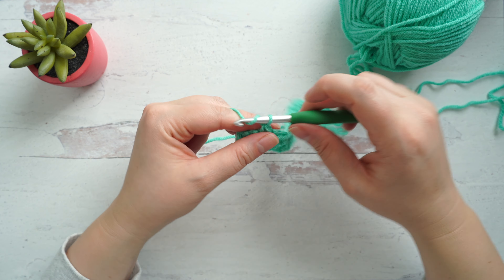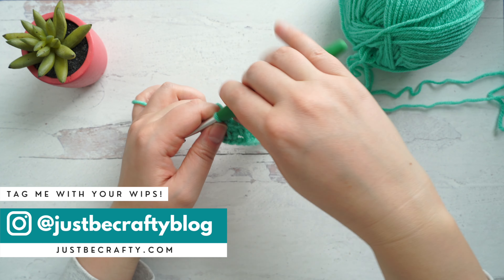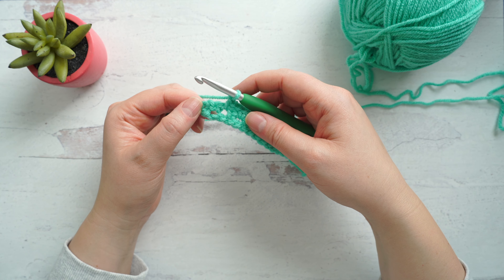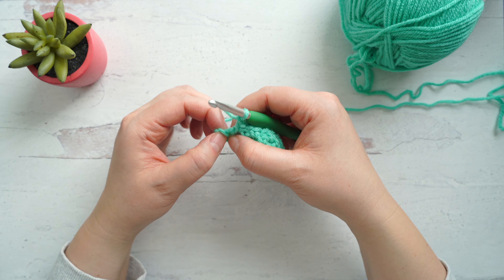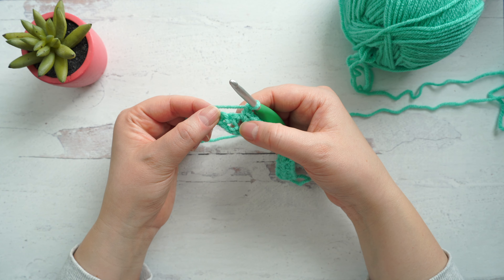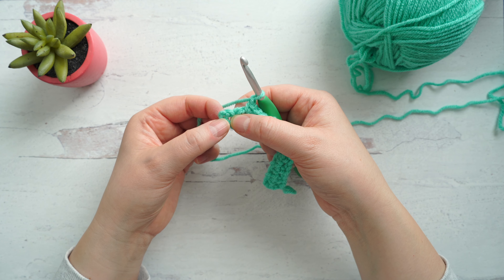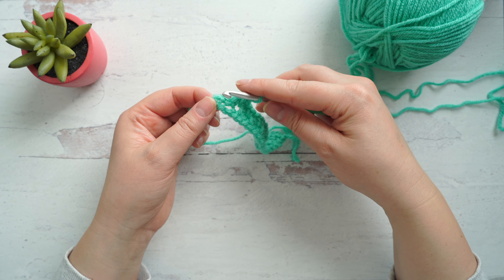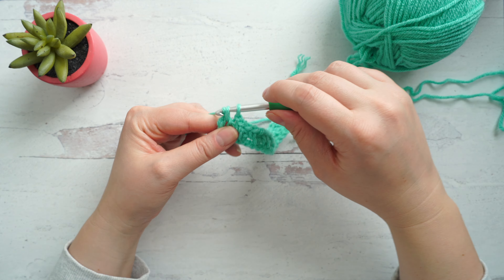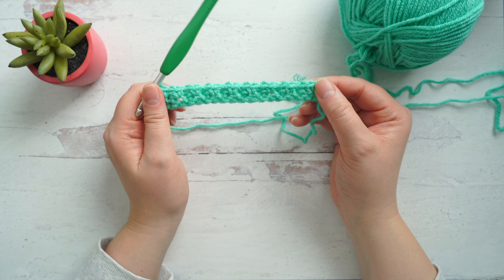Getting close to the end of the row, this is what it should be looking like. The last single crochet of the row will go into the starting chain two space from the previous row — this can be a little bit hard to see even for an experienced crocheter. So use your hands to really find that starting chain two space, and then make your single crochet. This concludes row two.